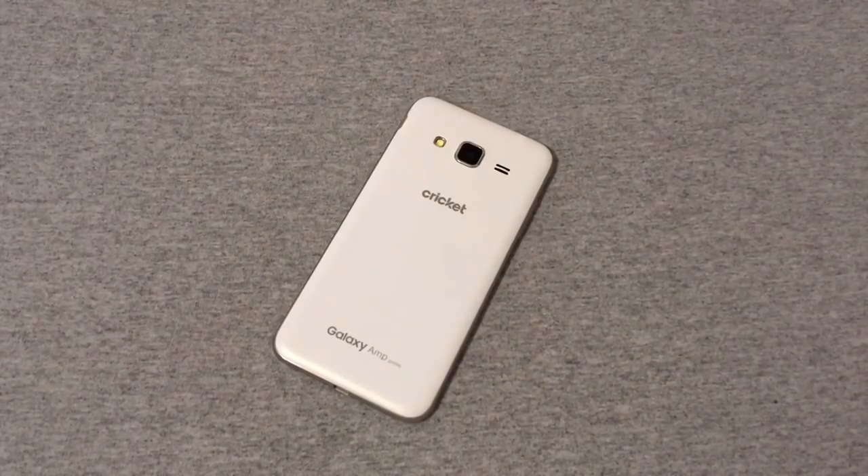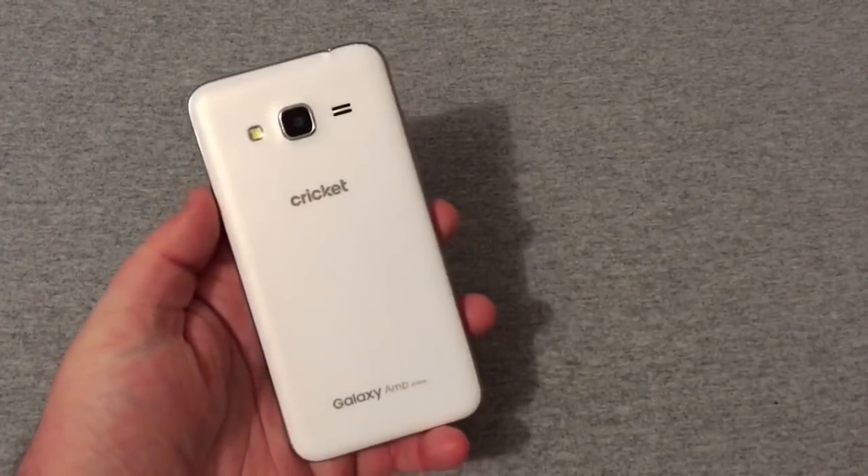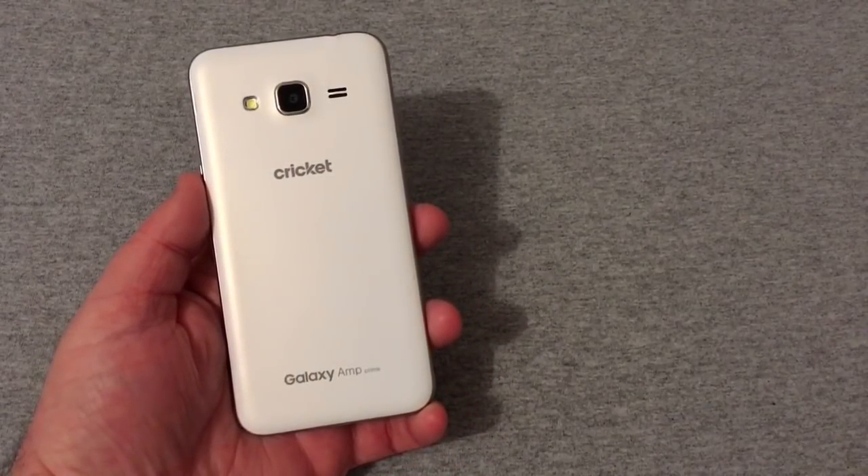That's my first look and unboxing of the Samsung Galaxy Amp Prime on Cricket Wireless. If you enjoyed seeing this old phone unboxed, be sure to hit that like button. Any questions or comments, leave them down below and I'll get back to you as soon as possible. If you haven't subscribed yet, please do so — I'd really appreciate it. Y'all have a good one, and we'll see y'all in the next video.